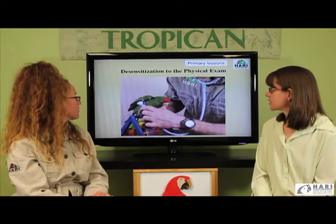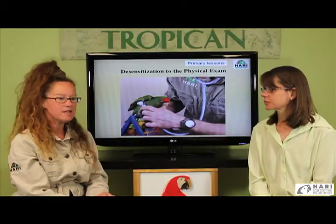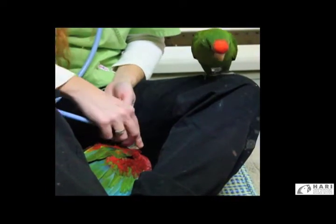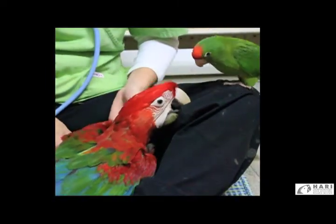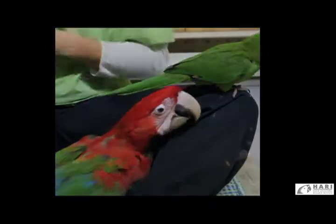Here we have the mitred conure being examined with a stethoscope. We are not checking for cardiac issues — as caretakers, we're getting the bird desensitized to having the stethoscope move around his whole body. This is useful health monitoring, especially when hand feeding chicks, to highlight concerns in the respiratory system that could result from slight aspiration. These physical exam techniques are practiced first without a towel, then with a towel.